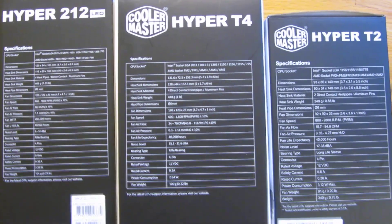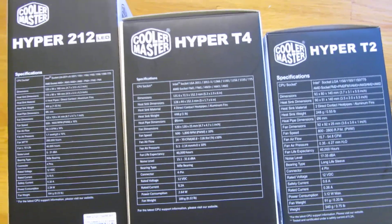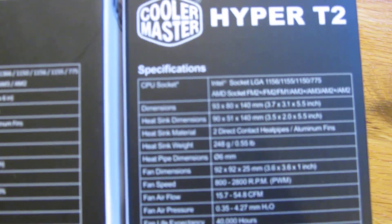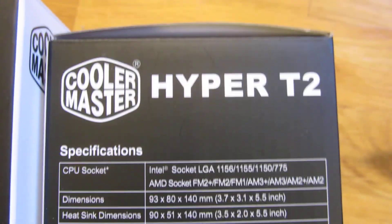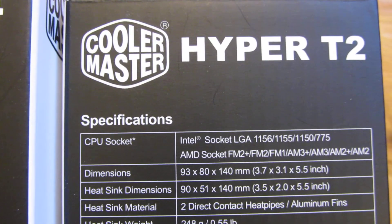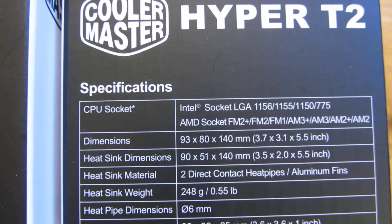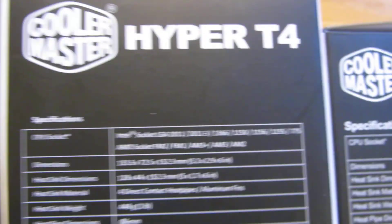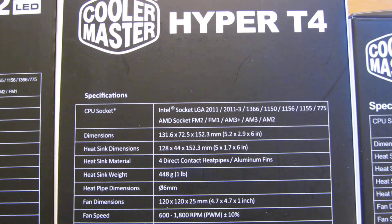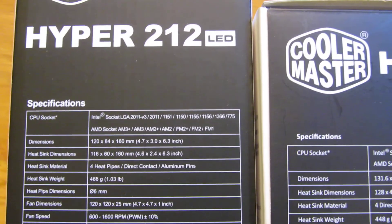What is actually supported and what is actually not supported here. So let me go through the T2 here. This is the Hyper T2, and as you can see, with the sockets and the dimensions. And going through the dimensions of the T4 and the socket support, and the Hyper T2.12.